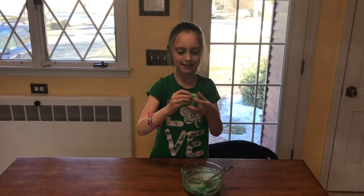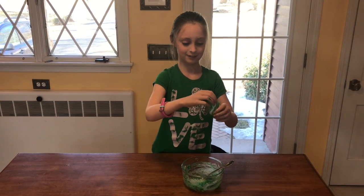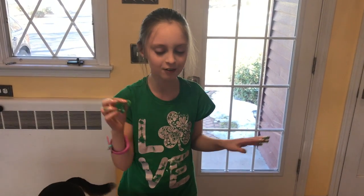If you like candy and you like playing with slime, then this is the perfect recipe for you. It tastes really good! If you like this video, give us a big thumbs up and subscribe. See you next time, bye bye!